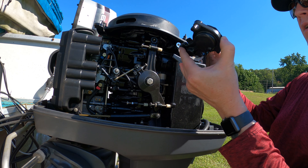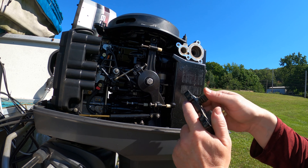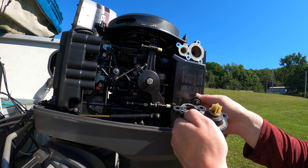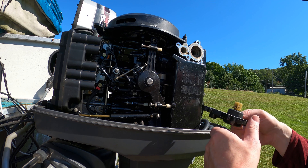Nice and easy off. Ever so gently so we don't tear the gasket, we're just going to pry that up out, just like that. Our gasket's good — we're going to be able to reuse that, thankfully.